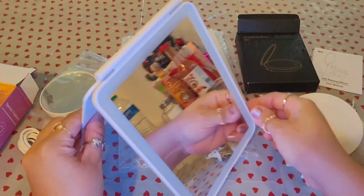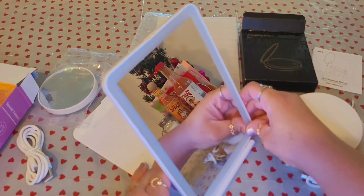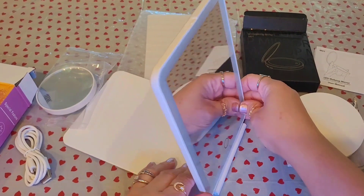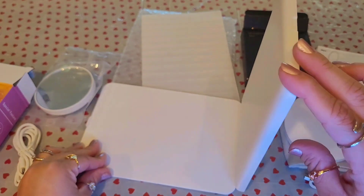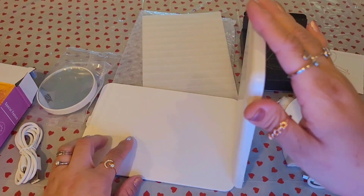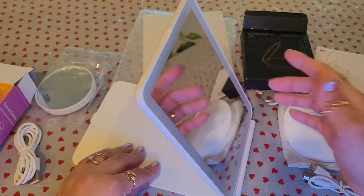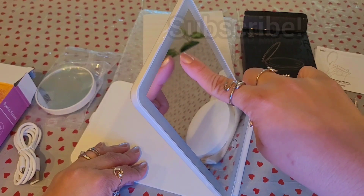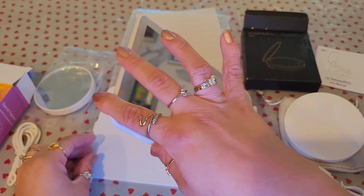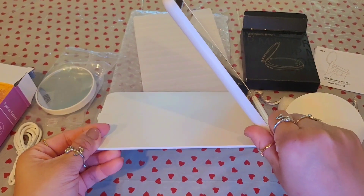This mirror doesn't only have to stand upright — it can actually go sideways, flat on a surface, and you can adjust it. That's why it says 90 degrees to 75 degrees. You can adjust it all the way back, just make sure it's at a good angle so it stays. The stand can be positioned at the top or bottom per your preference — and that's the farthest it goes.